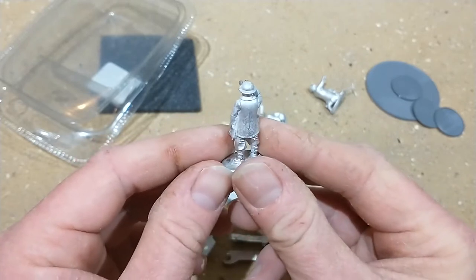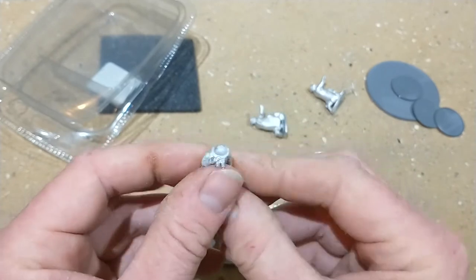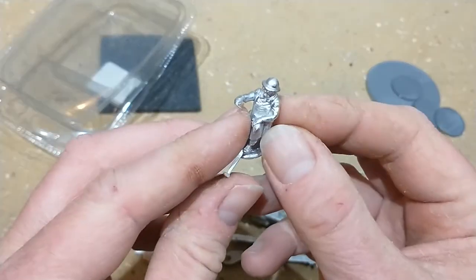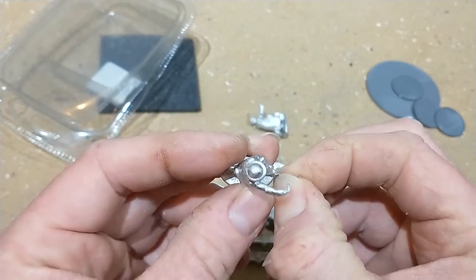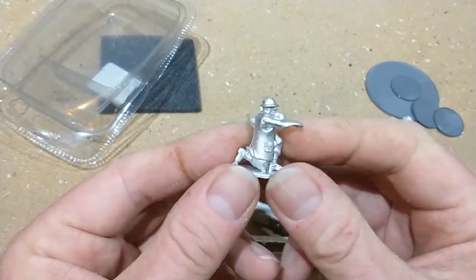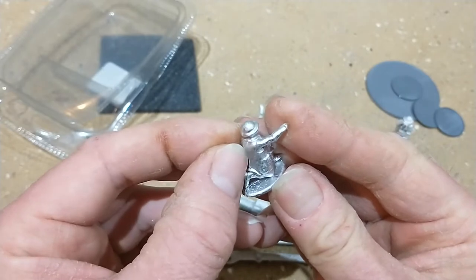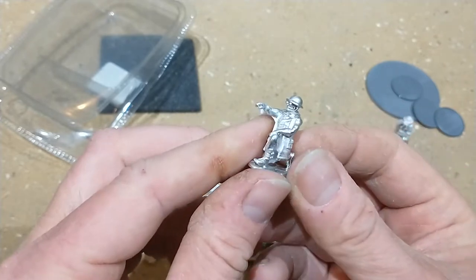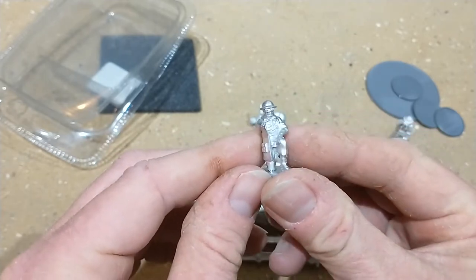I've got a six pounder and the crew are a lot different - they're in traditional British uniforms. There are three crew for this. There's a bit of flash floating around but you expect it with metal models - it would take some cleaning. I'd probably recommend washing these as well before painting. They've got nice glasses on them, which I assume is an attempt at safety PPE.